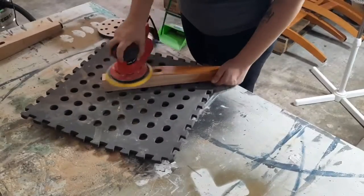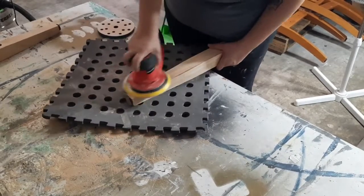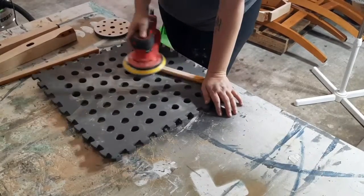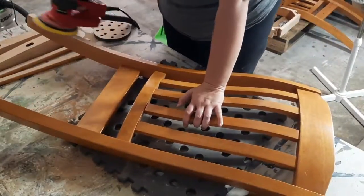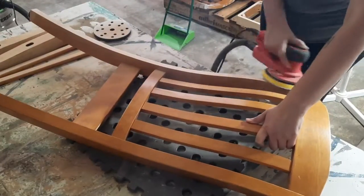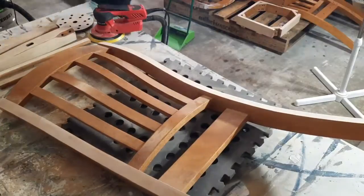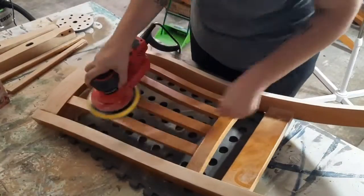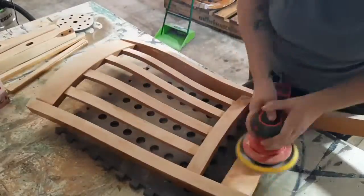Now that all the chairs are disassembled, I started sanding using the Katsamele Prepmate 2 orbital sander. I used it without the foam interface pad and started off sanding all of the flat surfaces I could get to, including on the back. For each chair, this part of the sanding process took me about 10 minutes per chair with the Prepmate sander.